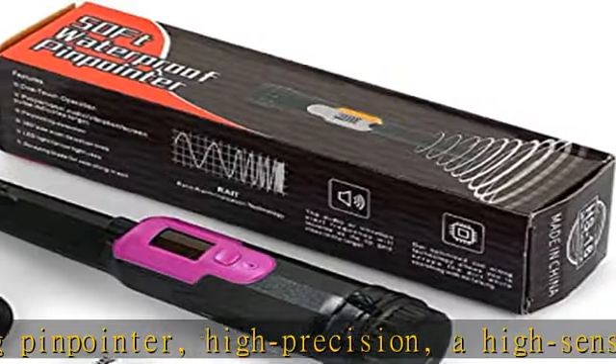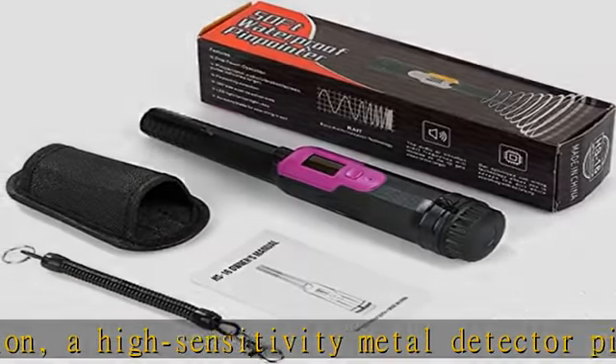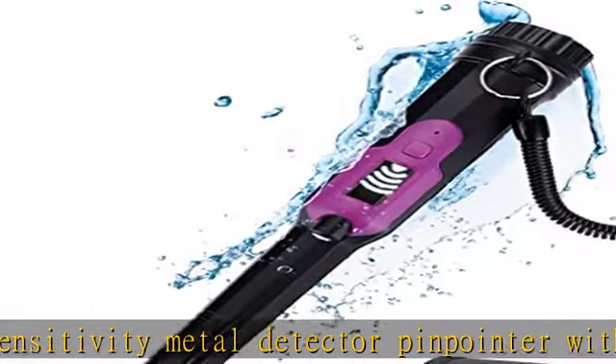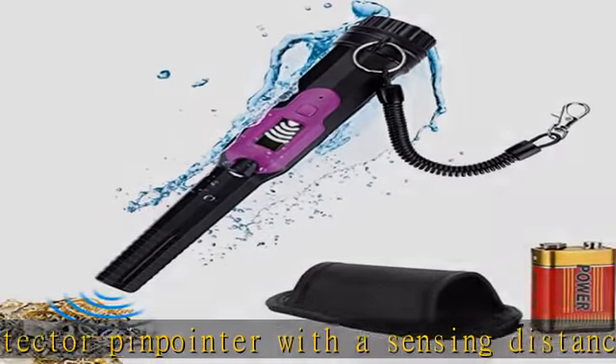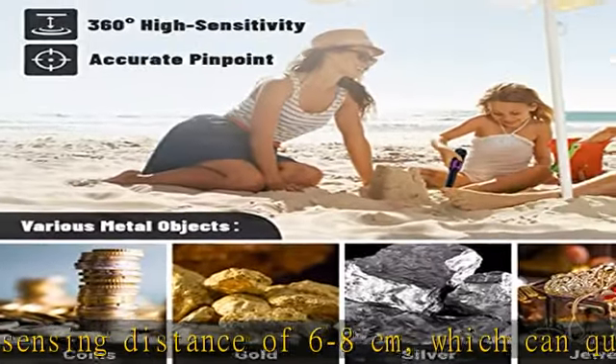Pinpointer for metal detecting metals outdoors — sand, lawn, and soil. Also for detecting various objects such as coins, gold, silver, cultural relics, jewelry, etc.